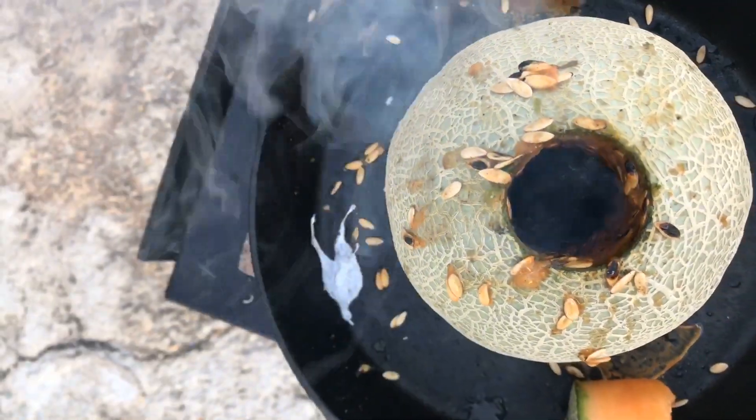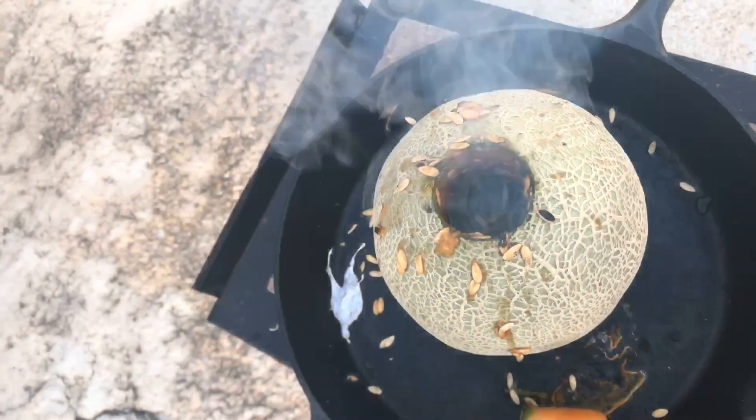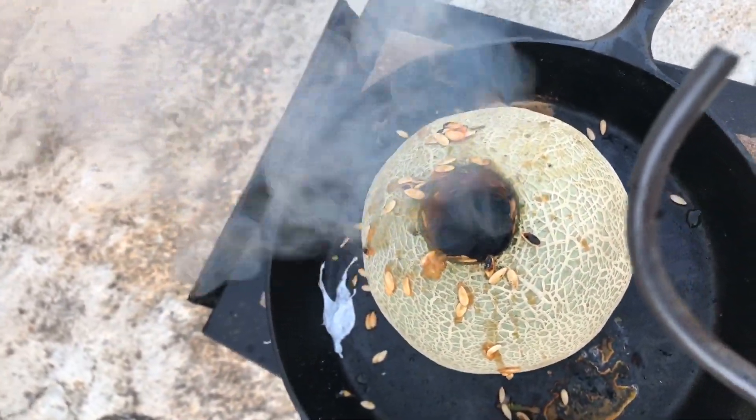You can't really tell what's going on in there right now. Once it cools down I'll let you guys see what it looks like on the inside.